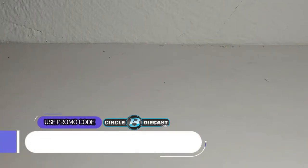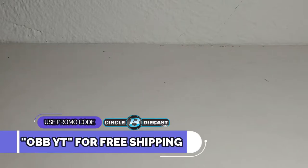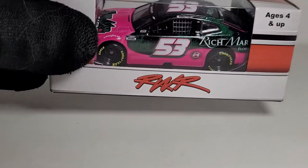What's going on y'all, this is your boy OBB the diecast news guy bringing you yet another awesome diecast review — and by awesome I definitely mean awesome. This is actually one I think a lot of people were waiting for me to review. We thought we were going to have just one of these things, but how about two — we might have three pretty soon. Use the promo code OBBYT at Circle B Diecast to get free shipping, because who doesn't love free shipping.